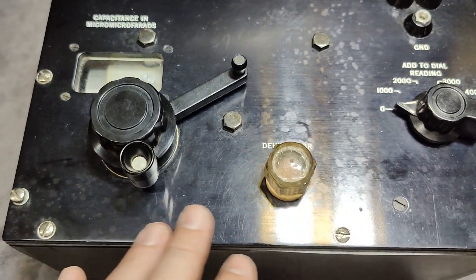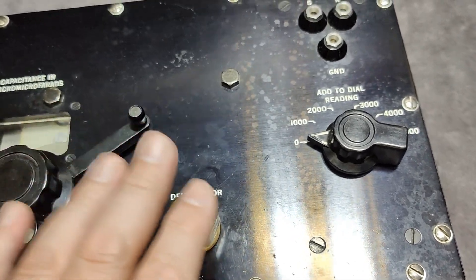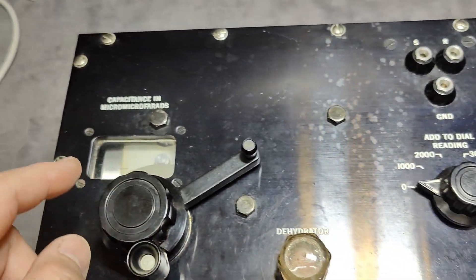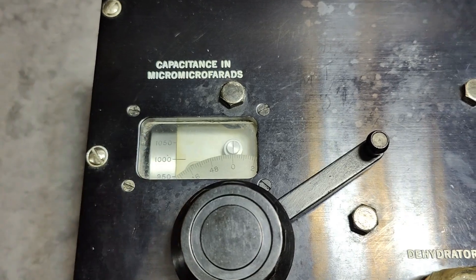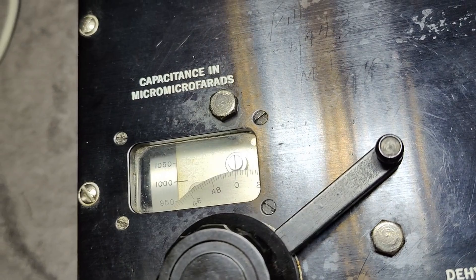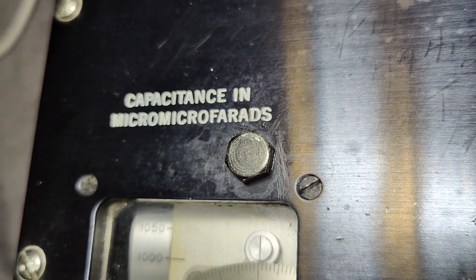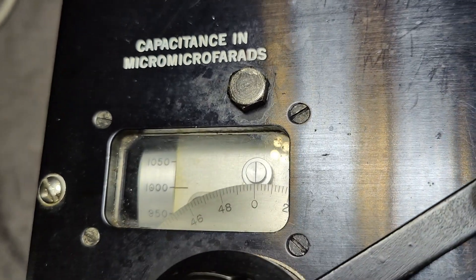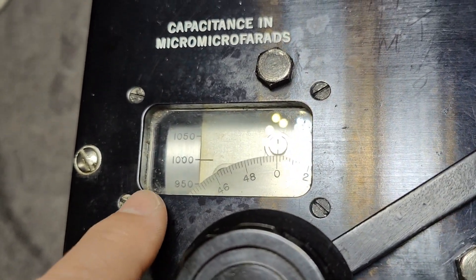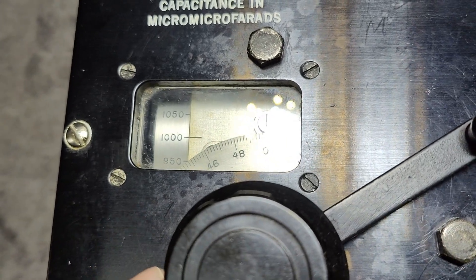Because it's an unmarked, unnamed device, we've got something here with a capacitance adjustment in micro-microfarads — that will of course be picofarads. So 1000 picofarads is obviously 1 nanofarad.